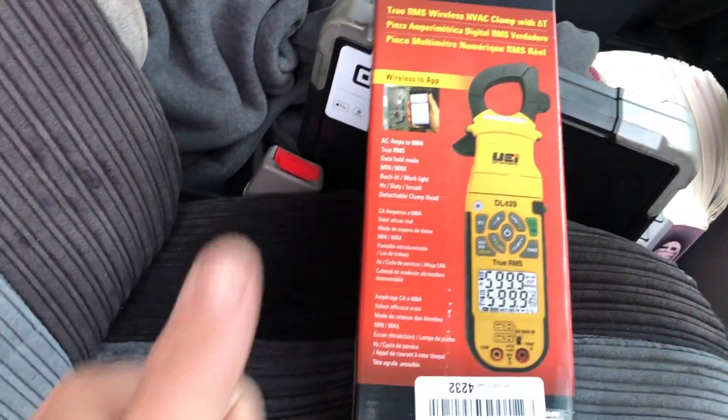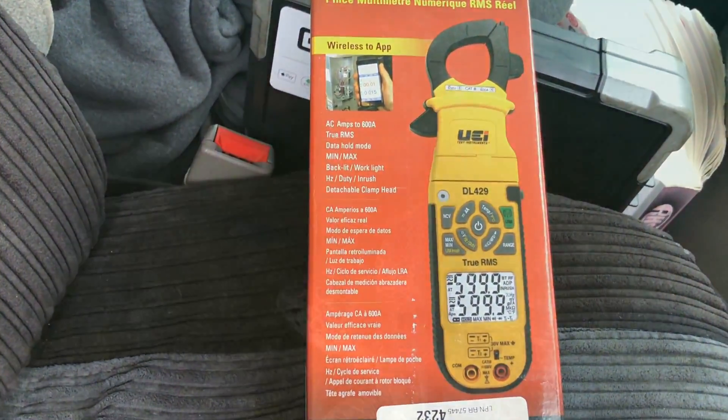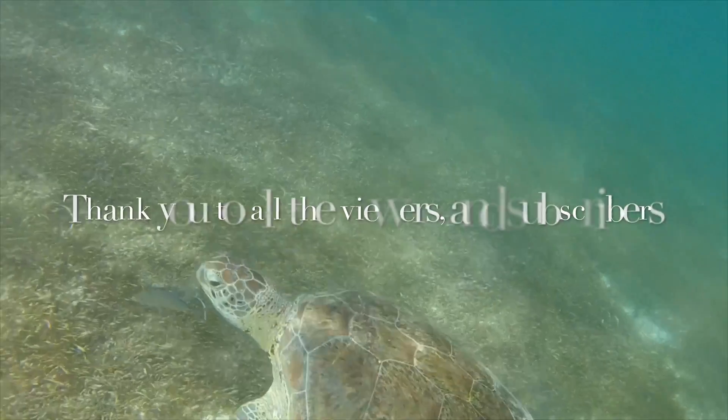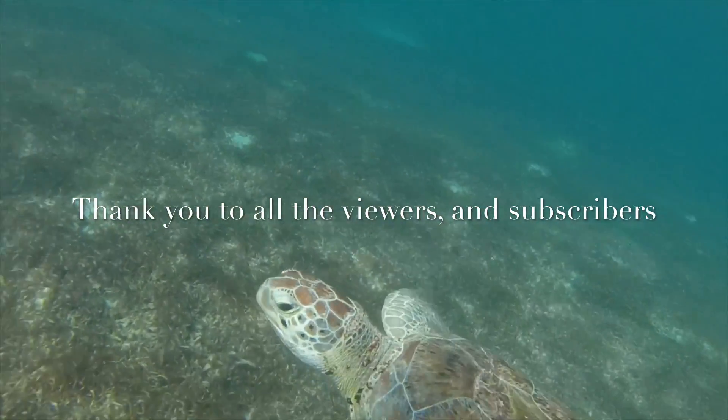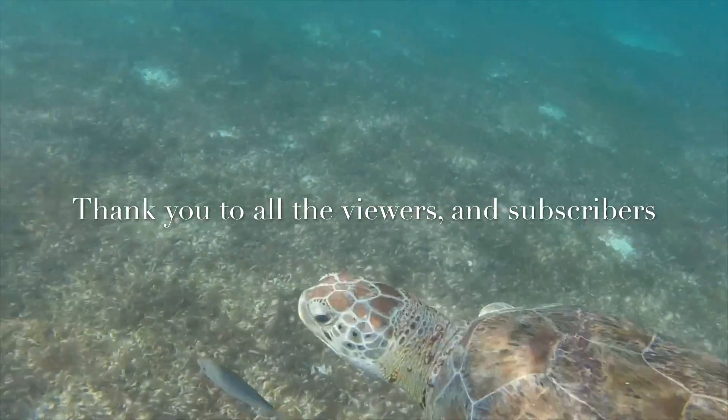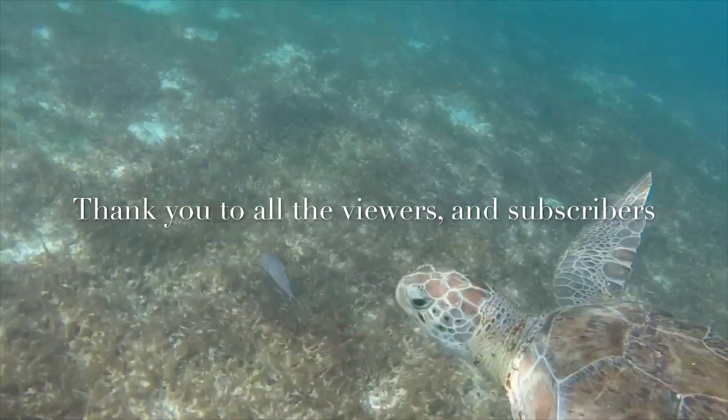All right, good luck. Like and subscribe. We'll see you next time.